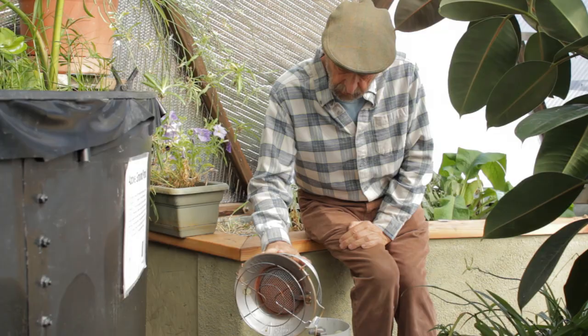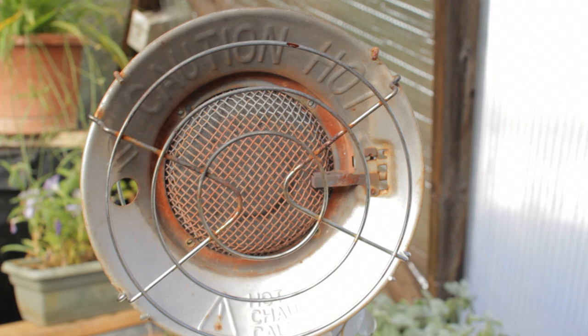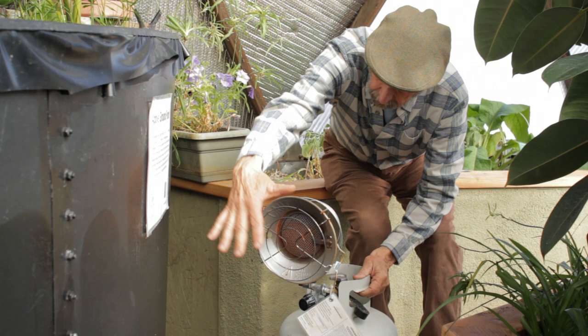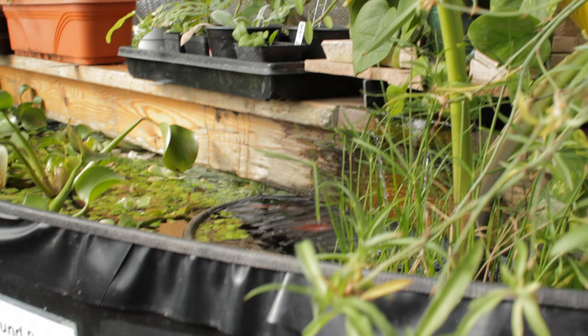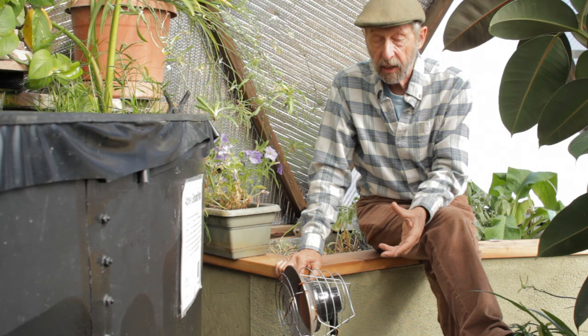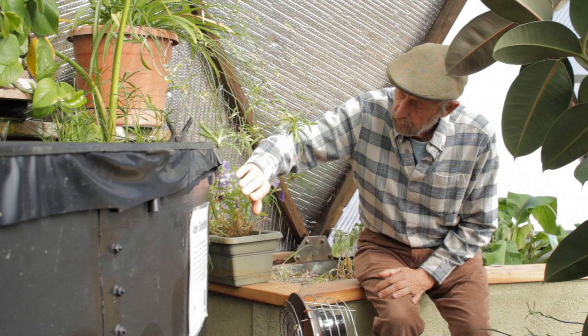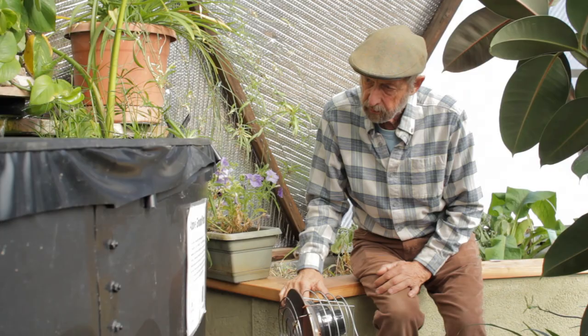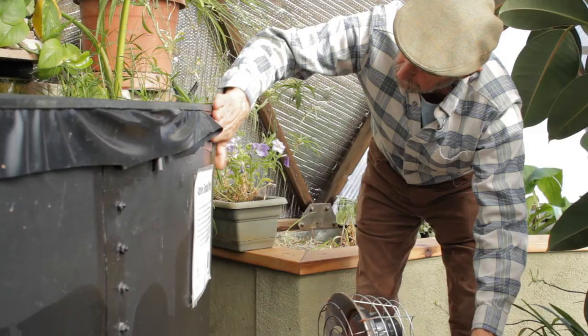One of my favorite propane options is called a Mr. Heater — it goes on top of a five-pound propane bottle. The beauty is that it's a radiant heater, giving out a lot of radiant heat as well as convective heat. I usually place it between six inches and a foot away from the water tank so the radiant heat hits the surface of the tank. Temperature measurements show the water can be three or four degrees warmer even on a cold winter night because it's heating all night long. Just be careful that the heater won't be impacted by nearby materials — move the plastic liner closer to the wall of the tank if needed.